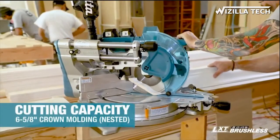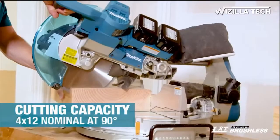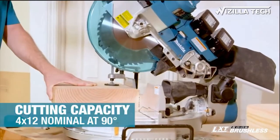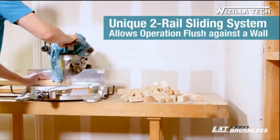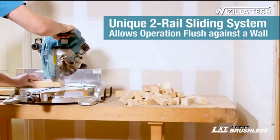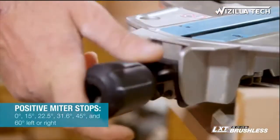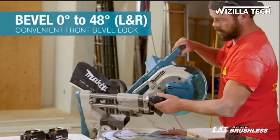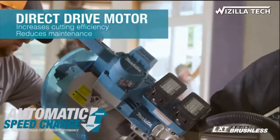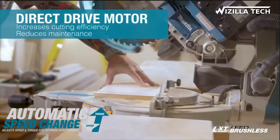You also get big capacity. It cuts up to 6 5/8-inch crown nested and 5 1/4-inch base vertical and will cross-cut a 4x12 — capacity numbers that will have you leaving your big 12-inch saw behind. The 2-steel rail sliding system has a single slide guide operation for smooth and accurate cutting. The reduced footprint allows the saw to be positioned flush against the wall. There are 6 positive miter stops, and the bevel lock is located in the front of the saw for easy access and quick adjustments. Added features include a large base, electric brake, and a direct drive system that enables smoother start-ups and consistent, constant power with no belts to slip or replace.